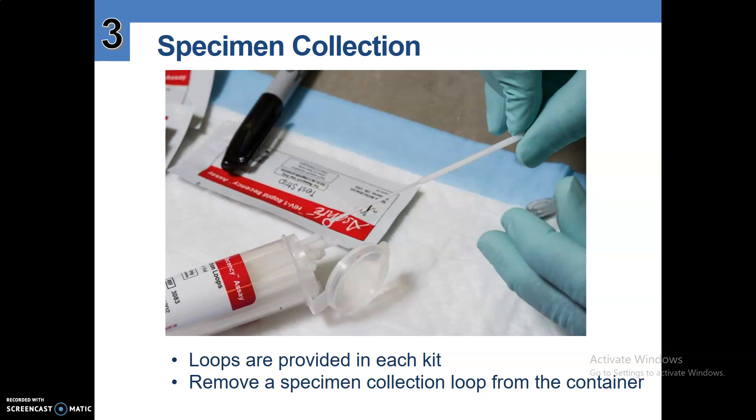Number three, specimen collection. Loops are provided in each kit. Remove a specimen collection loop from the container.